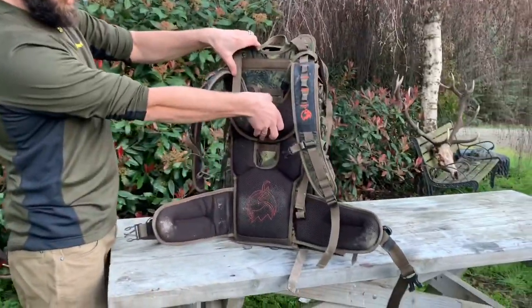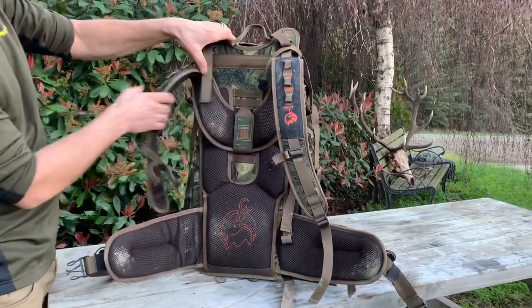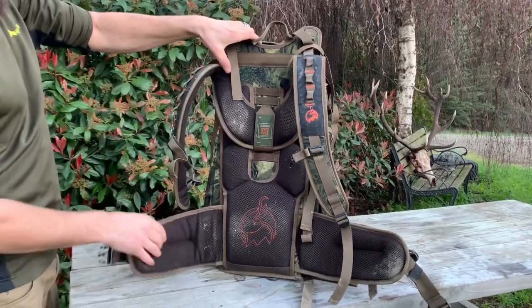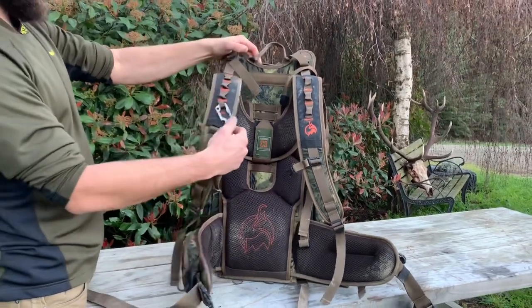The pack is easily adjustable — just undo that, slip it through, and drop it up and down. I've got it on quite a low setting as I don't have a very large back myself.